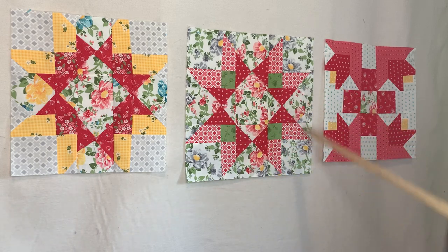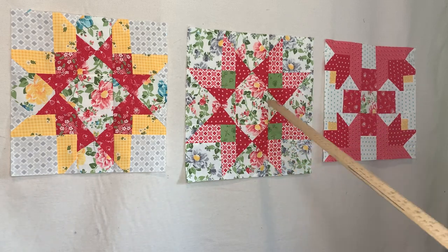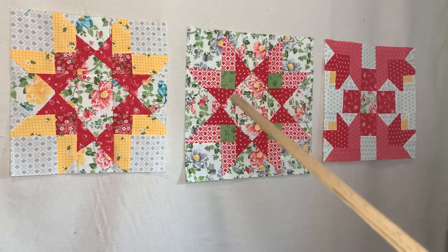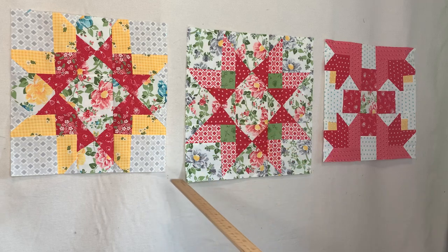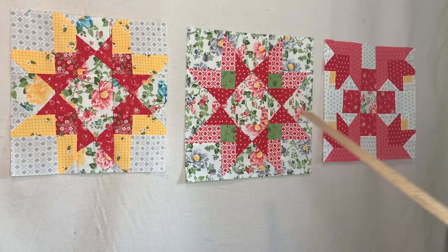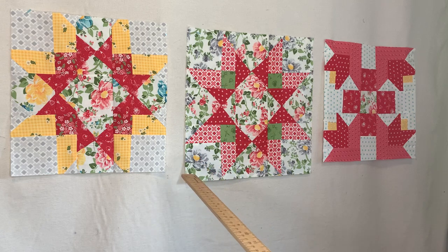Very very proud of this block — 16 by 16 exact. Now, when I went to do the Northern Star block over, I was tired. Do not do blocks when you're tired. When I went to do it over, I messed around and cut...